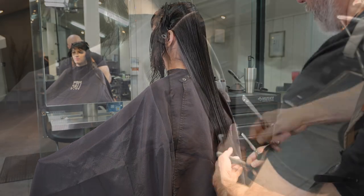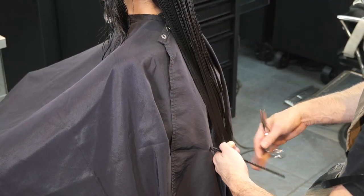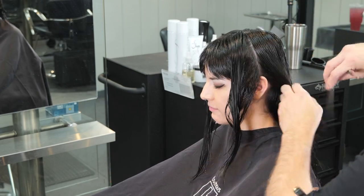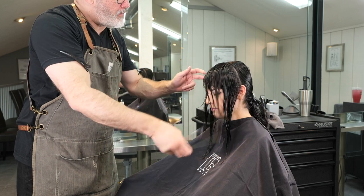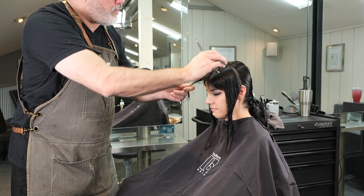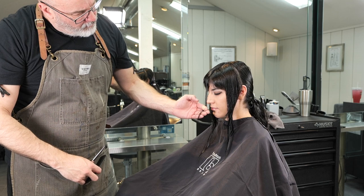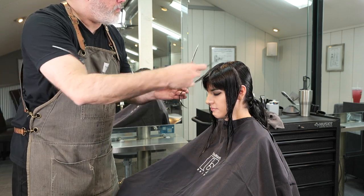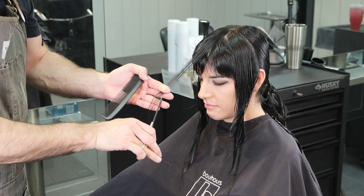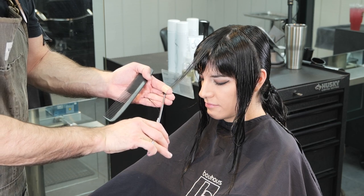Just continuing on with the section until I get all the haircut — all the length is done. Now we're going to start on our layering section. I'm going to take from the high point of the head right over to the high point of the ear, then take a center section around the front and hold that straight out in front of the face to measure where I want the shortest layer to be — going kind of between her nose and mouth — and then point cut that straight across.